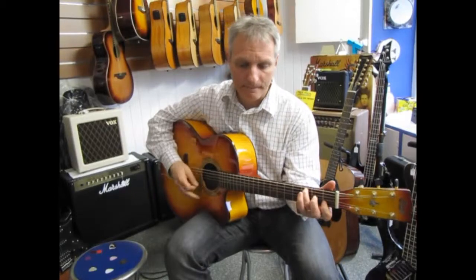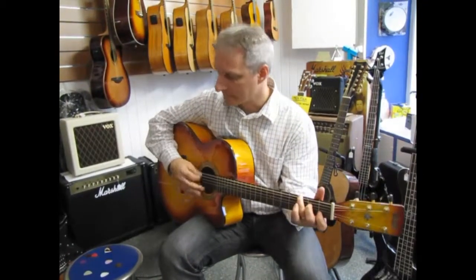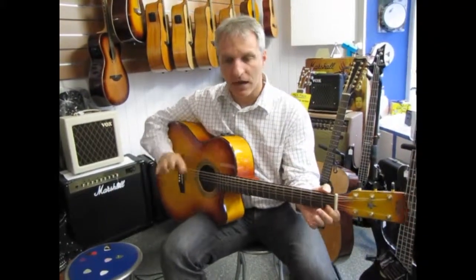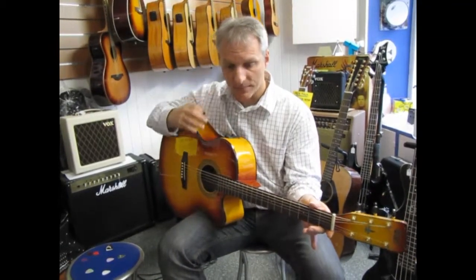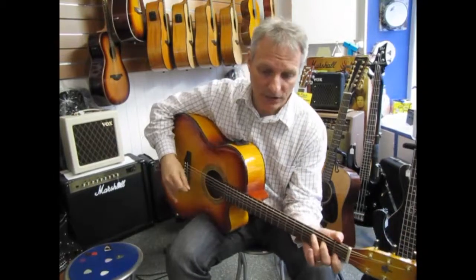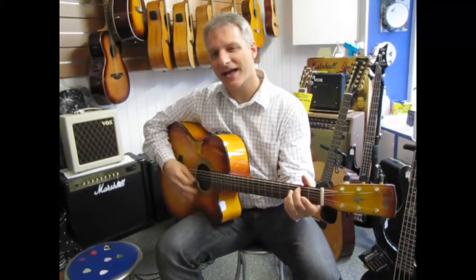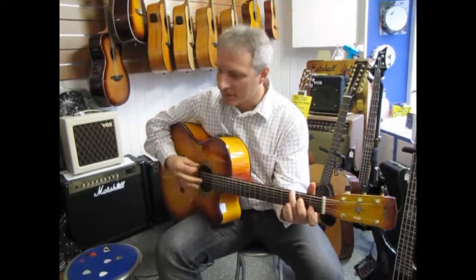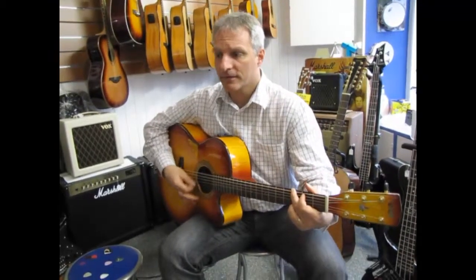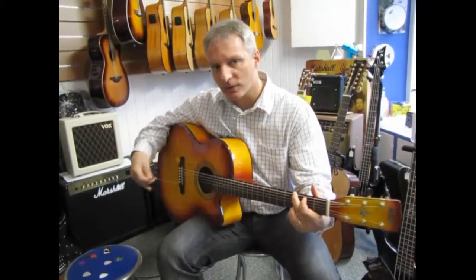Now let's hear the metal copper pick. This guitar is already a maple guitar so it's going to have a bright sound, and this copper pick is going to add another layer of brightness to it. You can really hear that. The metal pick goes well with this maple type of wood.